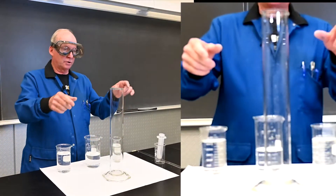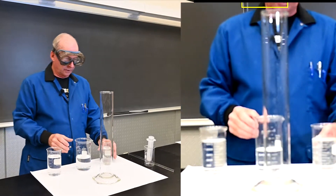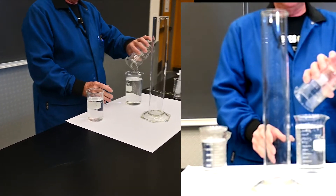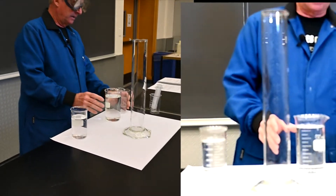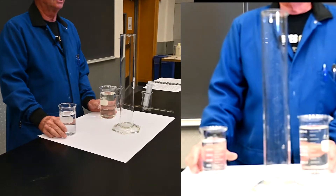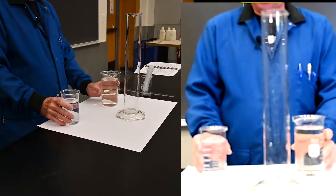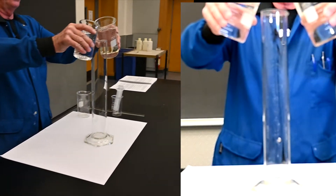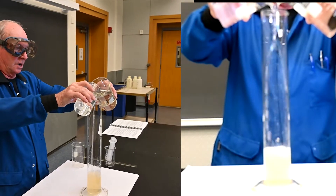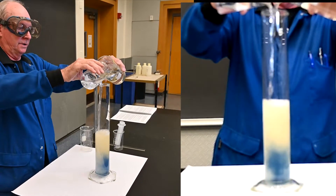We have three solutions and we want to try to mix them evenly in the column. Trying to pour three solutions with two hands doesn't work well, so what we do is combine A and B together. That in itself is an interesting point in demonstrations — because you have chemicals in solution, it doesn't mean you're going to get a chemical reaction. In this case, we're really not getting anything to happen between those solutions. But now when we add all three solutions together, we try to get a fairly even mix before the column, and begin to see it react.